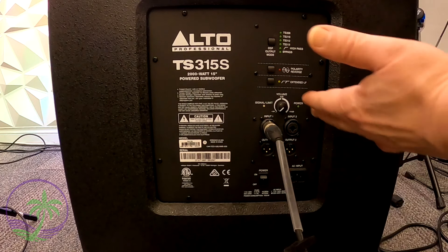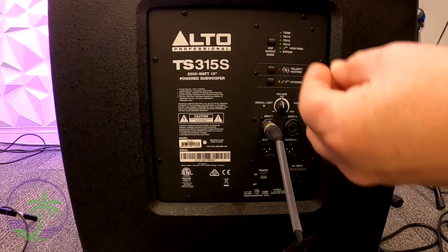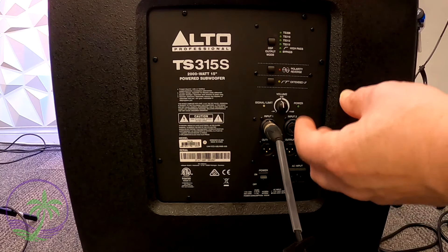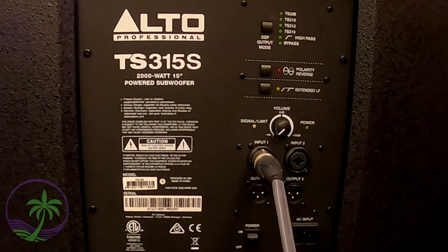Once you've plugged everything in, now's a good time to turn it all on and bring up the volume. I always recommend starting with the very first speaker you have connected, then the second speaker, then the subwoofer. This prevents any popping sounds or jumping when the system is powering up. And that is how you get a Bluetooth speaker connected to a second speaker and then connected to an actual subwoofer.